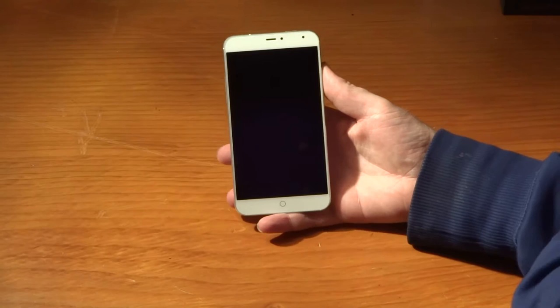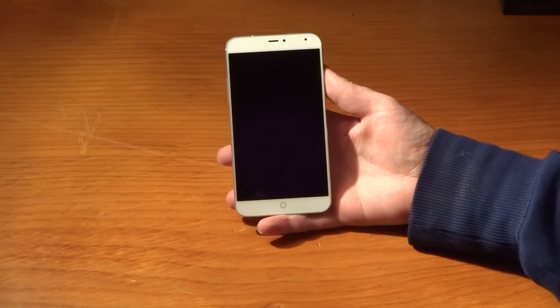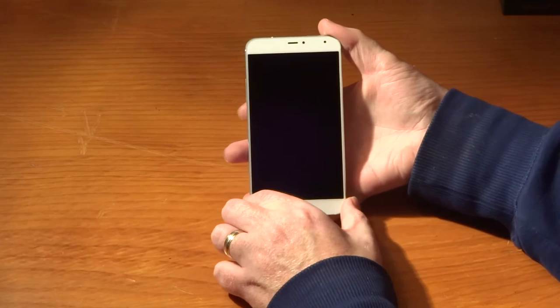We have a gorgeous 5.36 inch LED display that comes in at a resolution of 1920 by 1152 with a 418 pixel-per-inch density. It is a very bright display and it's also got Gorilla Glass 3. I didn't have to have the brightness turned up very much at all.